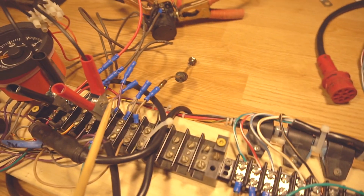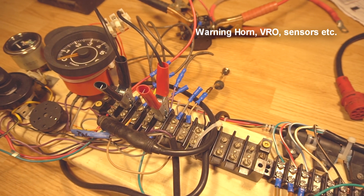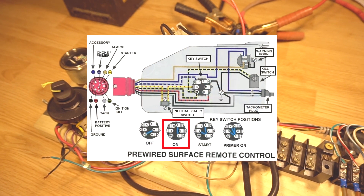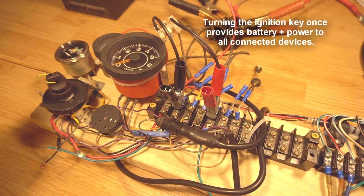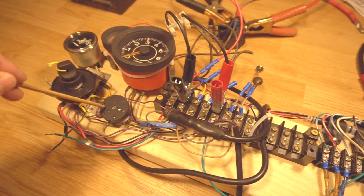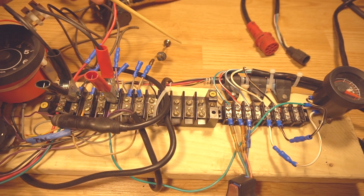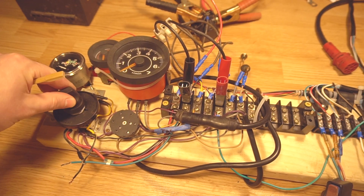The purple wire is the accessory wire — this is what provides electricity to things like gauges and overall devices on the board. When you turn the key once, this initiates the motor system. The motor will not turn over, you won't hear the motor — in fact you will hear a beep from the speaker. This is a slightly older version of the speaker and it does not have that beep function when you turn the key, so it will beep as a warning for overheating and here is the temperature sensor, but it will not beep at the start. In almost all other cases it should beep just to let you know.